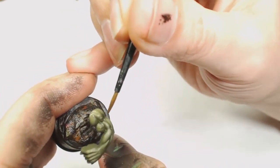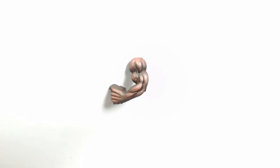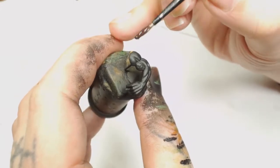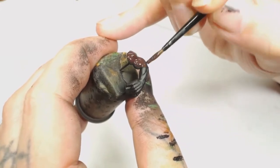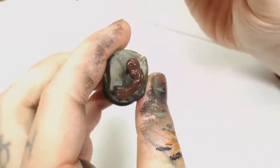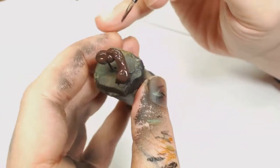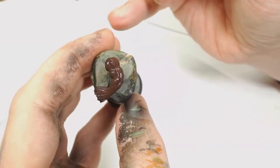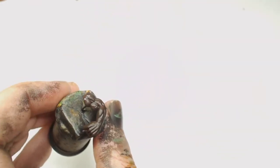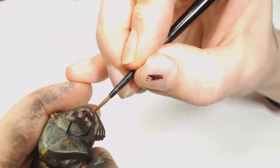Now for something completely different - we're doing Uruk-hai or Urakai from Lord of the Rings, because Games Workshop has Lord of the Rings merchandise, so why not do something a bit different. Black primer again, and we're going to start with Rhinox Hide this time. Never tried painting this sort of color scheme before and found it quite fun. Then we're mixing Tuskgor Fur about 30% into 70% Rhinox Hide to give a reddish-brownish hue, used to highlight all the muscle textures.